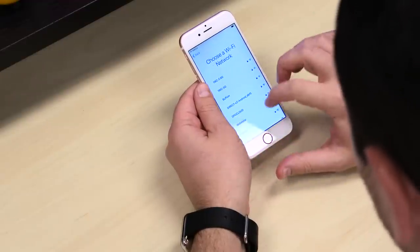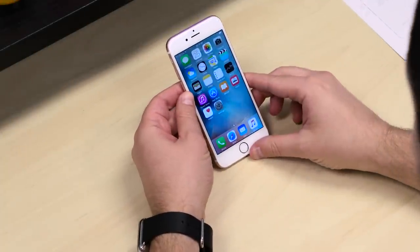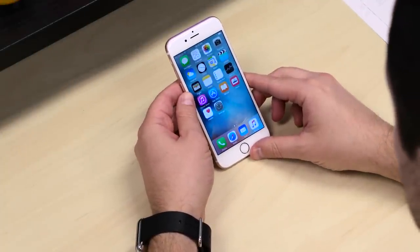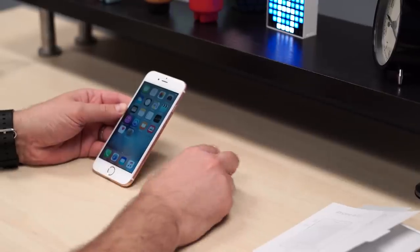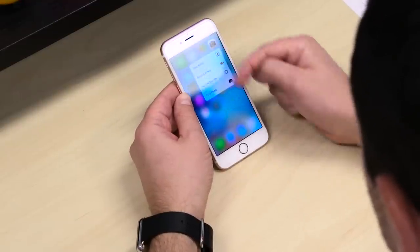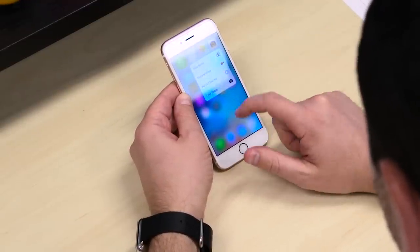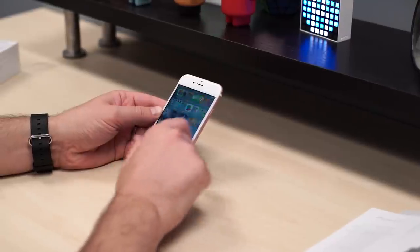Let's go ahead and set it up and take a quick first look. All right, so we've got this guy all set up, and on first blush it looks just like every other iPhone 6 that was out there, except now you can push the screen — it's not going to push back — but now it's got 3D Touch, which is Apple's name for Force Touch, so you can give a hard push. You can see different options that will show up for Apple's core apps, and presumably that will also filter down to third-party apps and games.